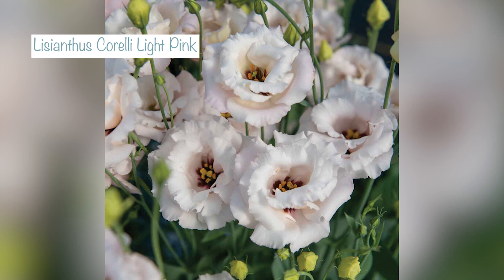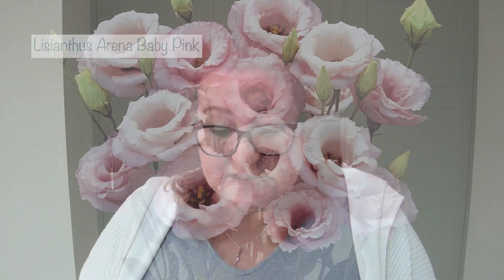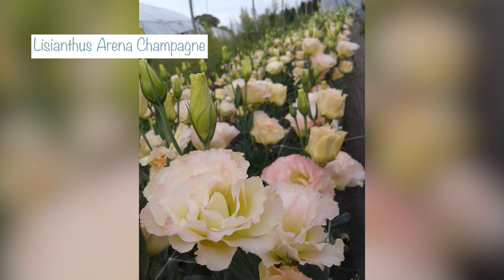From the Arena series — which is a later flowering series — they've got lovely double flowers that can be up to eight centimetres in diameter, so about three inches. I'm sowing baby pink, which is just as it's described: this gorgeous soft pink colour, and then champagne, which is like a creamy pink colour.